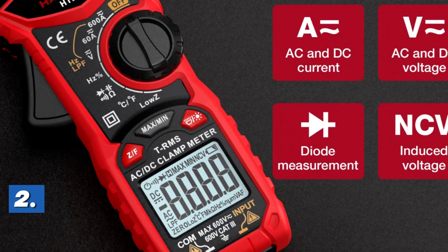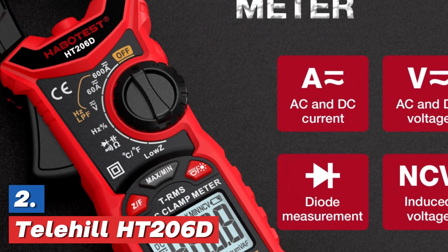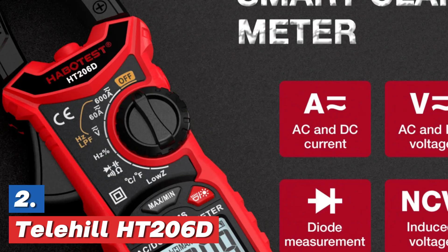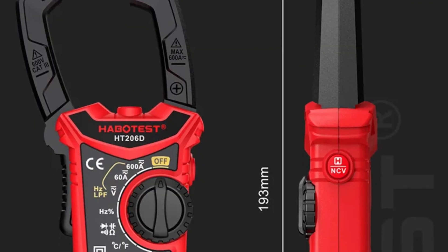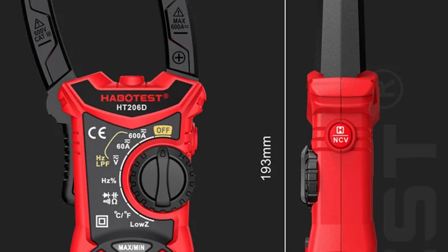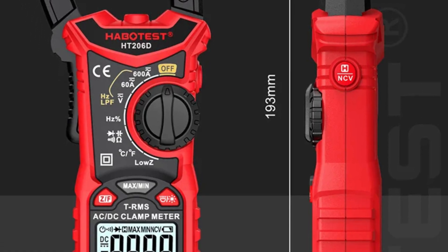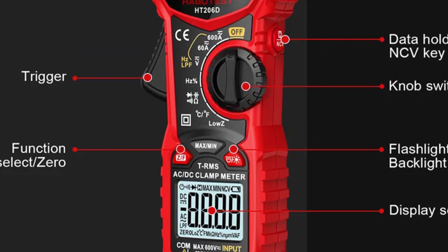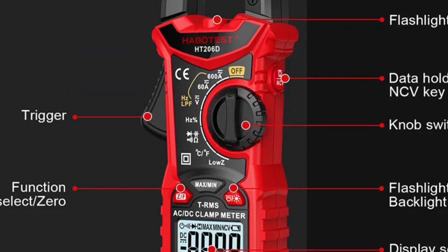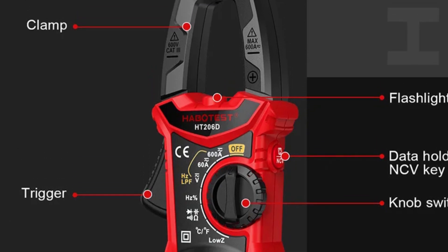Number 2 in our list, the Telehill HT206D. The HT206 series digital clamp meter is a versatile true RMS device offering 6,000 counts for accurate measurements. It can measure both alternating current (AC) and direct current (DC) up to 600 volts. The clamp meter also features a non-contact voltage (NCV) detector, making it easy to detect live wires without direct contact.